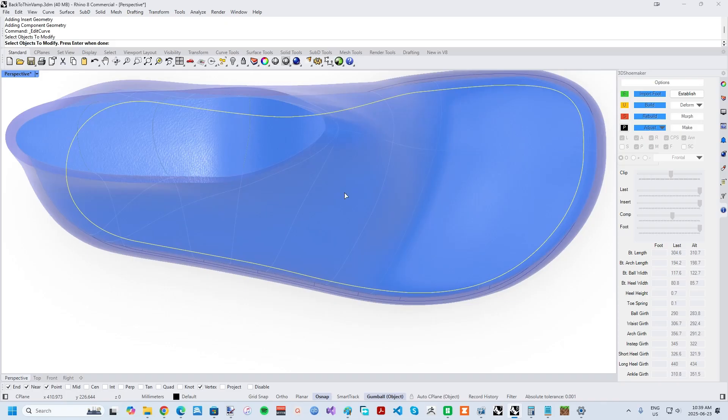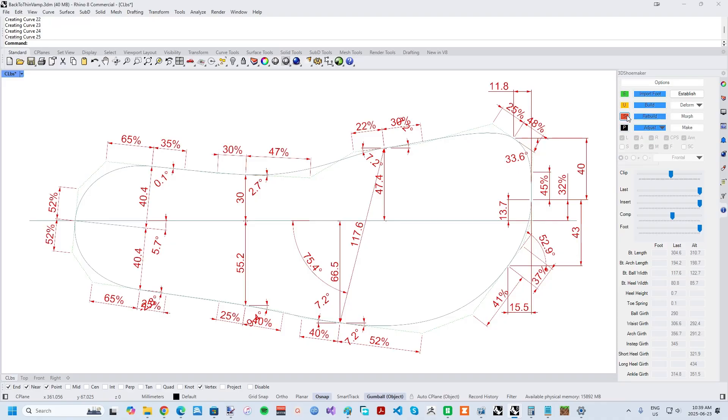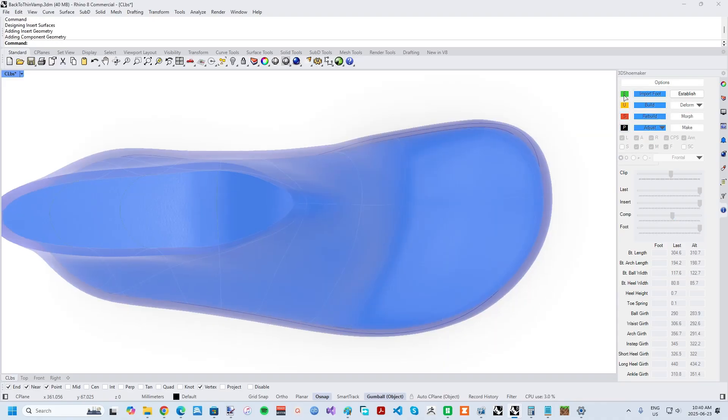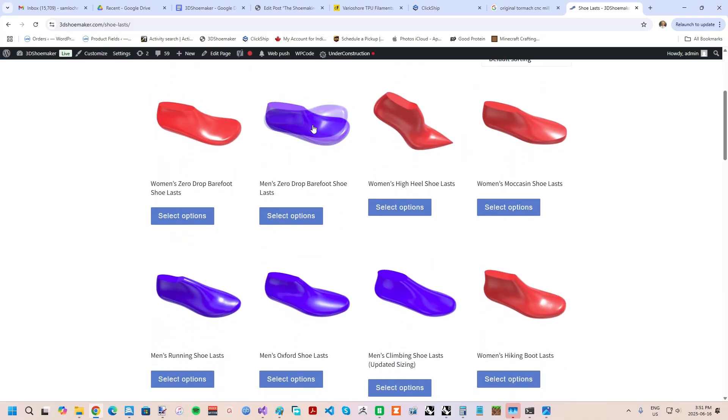My main purpose in putting out this video is to guide my current and future customers to the best tool for the job. By customers, I'm referring to those using the 3D Shoemaker design software I wrote and the shoemaking models I create. For me, a 3D printer is just a tool for a job.